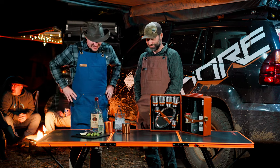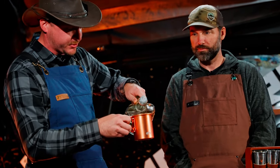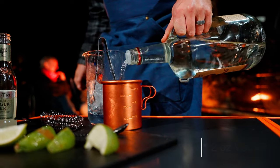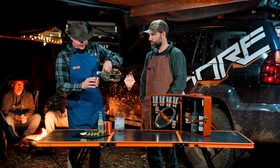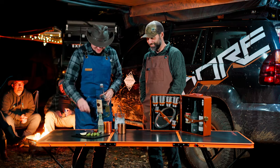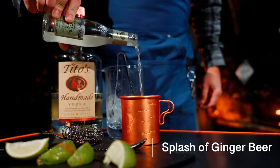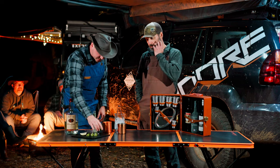So try that at home and let us know in the comments if it works. This one's pretty easy and you don't really have to do much measurement — we're just gonna eyeball it. We want to go about two ounces of vodka. We don't want anybody getting out of hand, especially not at camp. Then just a splash of the ginger beer.